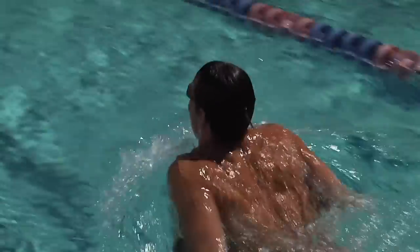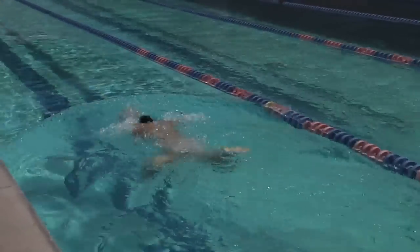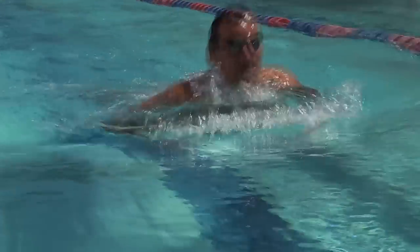The hands begin the outsweep from a position directly in front of the face and sweep outward and upward until the hands are well outside the elbows, palms pitched outward, little finger near the surface.